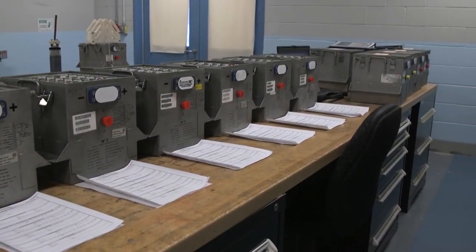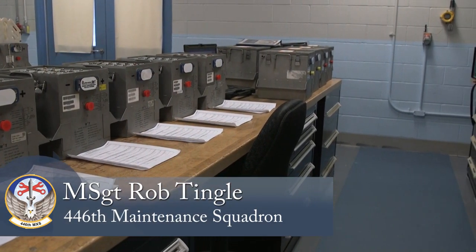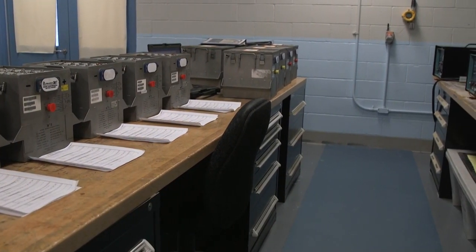The battery cell extractor tool we have developed here at the 446th Airlift Wing will save the Air Force money and protect our airmen's current and long-term health.